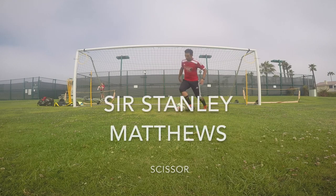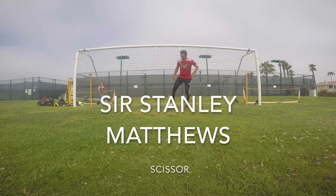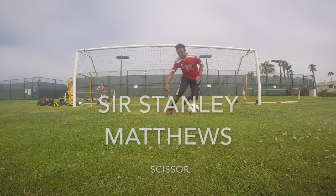Hello everyone. Today we're going to be looking at Sir Stanley Matthews Scissors. We're going to be going through the step-by-step process. Hope you guys enjoy.